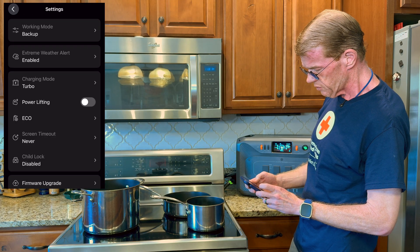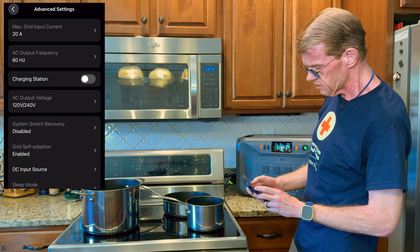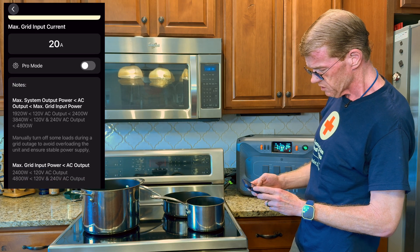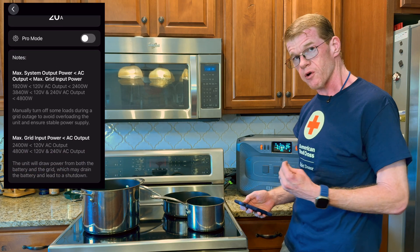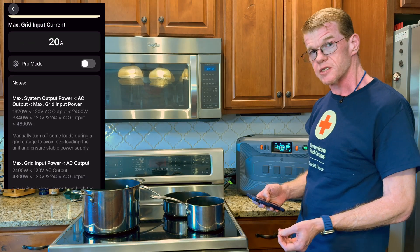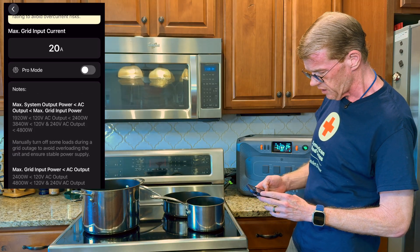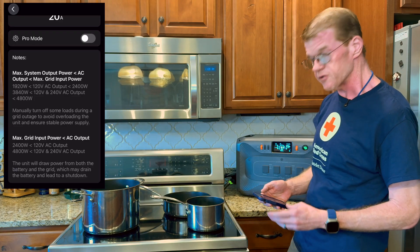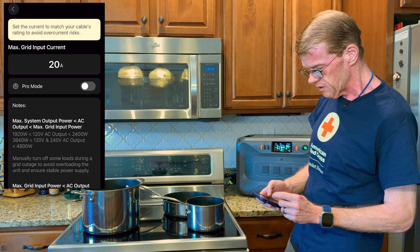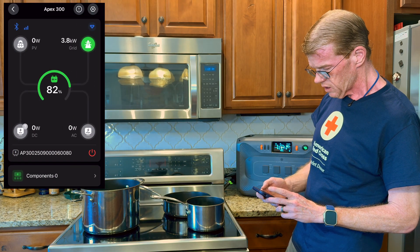Charge mode is set for turbo. Let's go to advanced — max grid input is set to 20 amps. What that will do is, if I'm drawing more than 20 amps via the range, Apex will kick in and help out. So I should be able to get up to 36 amps total — 20 from the wall and 16 from Apex when I run the range. At that point it'll probably trip out if I try to draw more than that, and we'll increase the grid input current and see if we can keep going. So it's going to draw 20 amps from the grid.